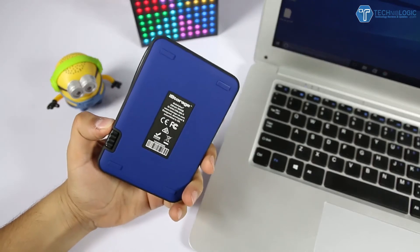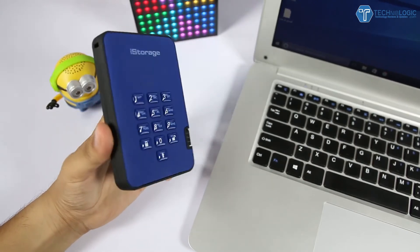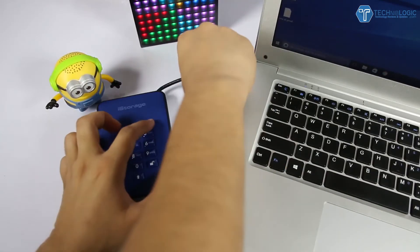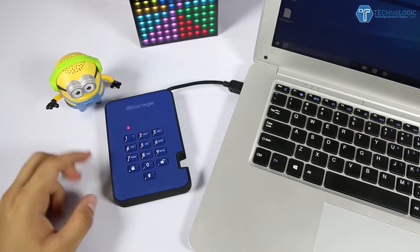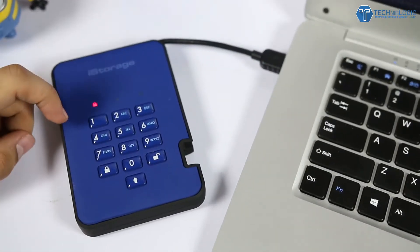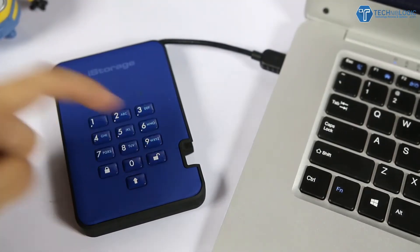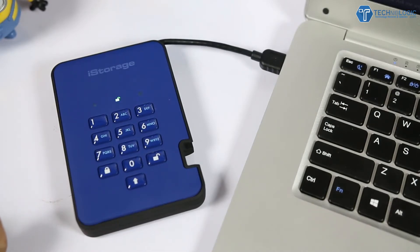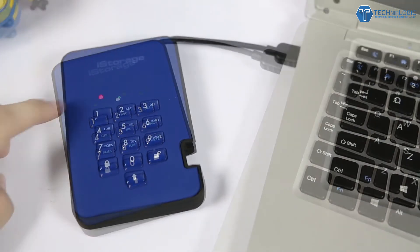Coming to the usage: when you first open the package, the device has a default PIN which you need to change after first use. Once you remove the USB from the system, the drive automatically locks back down. The hard drive provides both hardware-level and software-level encryption, giving you full military-level privacy. It is a USB 3.1 drive — currently the only drive in the world to offer this level of protection with high-speed data transfer. You'll want to read the included manual carefully, as without it you may not be able to access the drive or change the password.